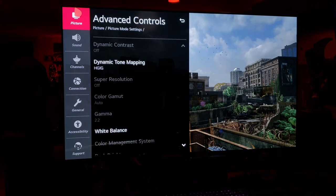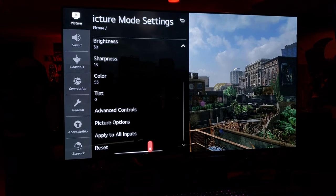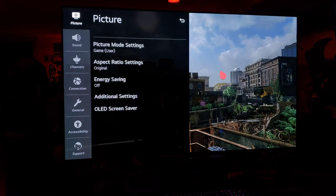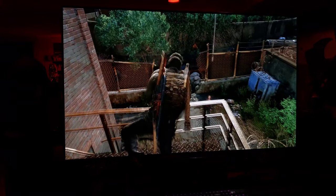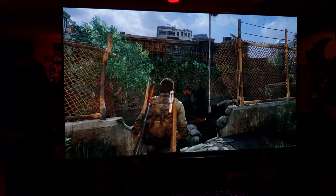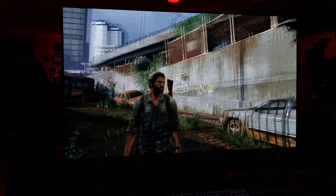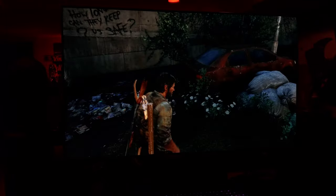Once again, HGIG number one — on. One more thing: picture options — true motion is off, I'm not using BFI, because that dims the picture. Awesome game, remastered PS4 Pro, HDR on. Yeah, bring on the sequel.